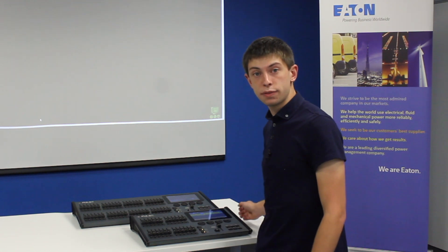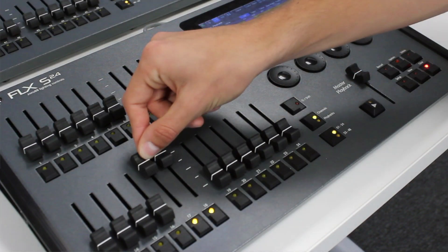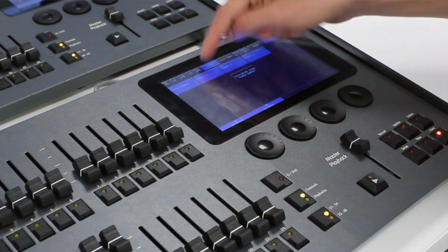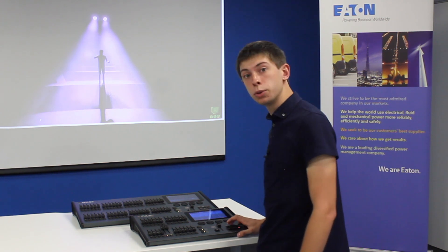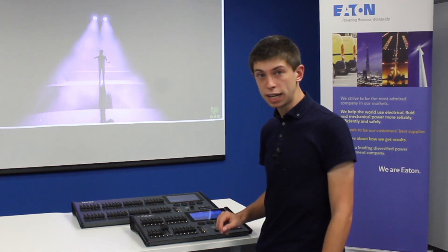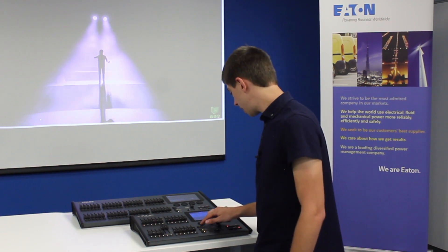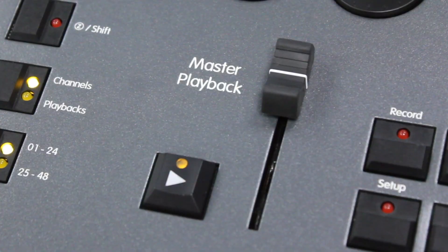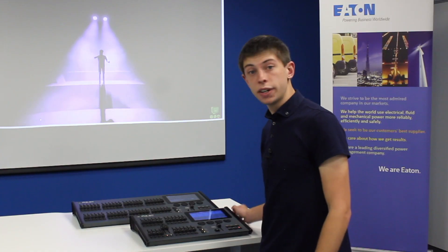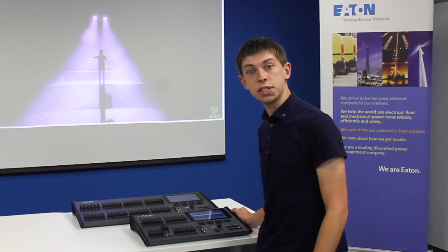You can also set fade times during the recording process. So I might want to put these lights on, put them in position and in a color. Once I'm happy with what I've set up, I can press record — and before pressing the master playback button again, my encoders have become fade times. I can use these to set a fade time and then press the master playback button. If I go back to my cue list window I can see that cue 4 has now been stored with the fade time that I just set.